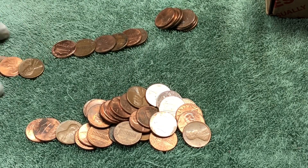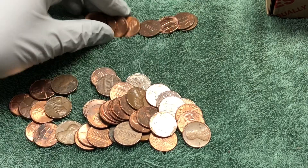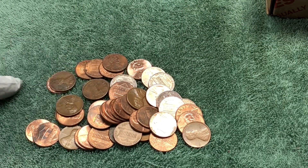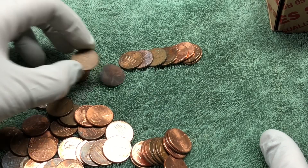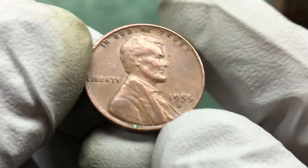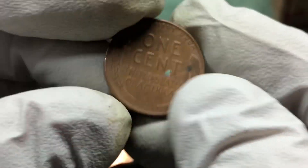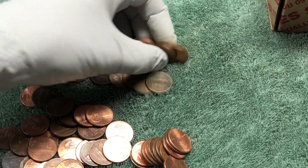Hopefully the second half of the box will heat up — we're about a third of the way through. We'll keep going. Got another wheat penny: 1950 D and a 1955 D — awesome, another one from the 50s. Let's check the rest of this roll. Nothing else, on to the next.